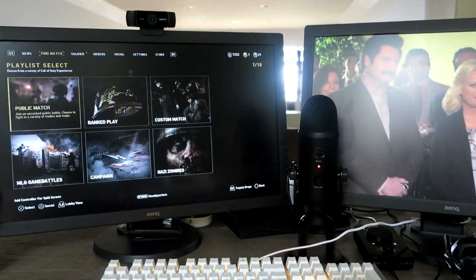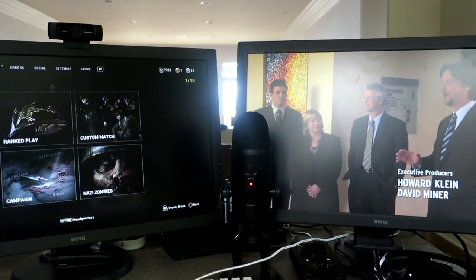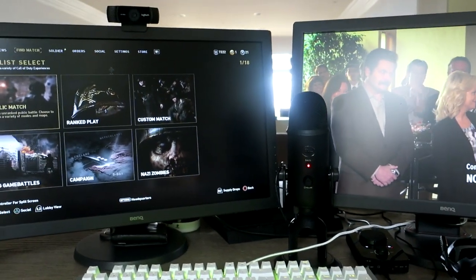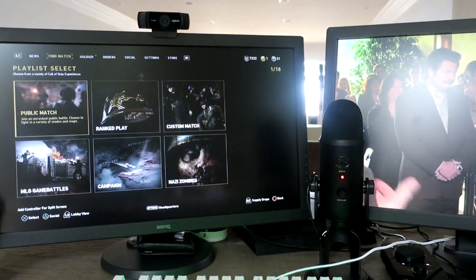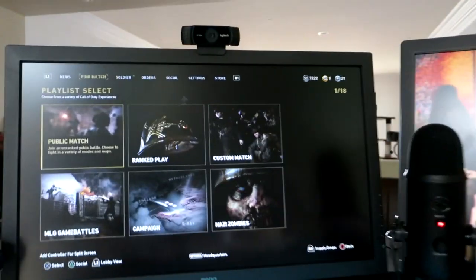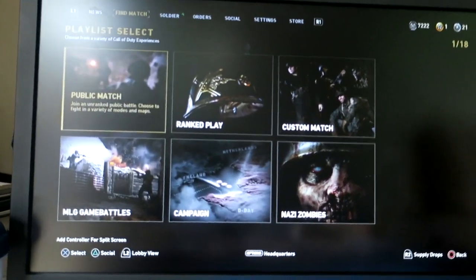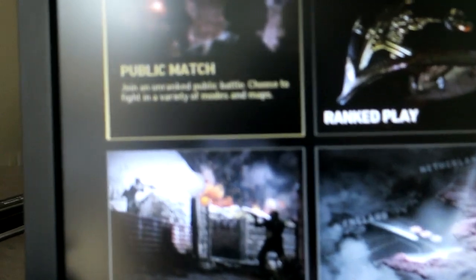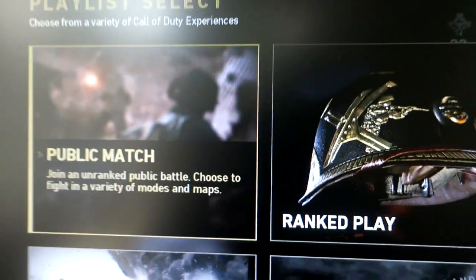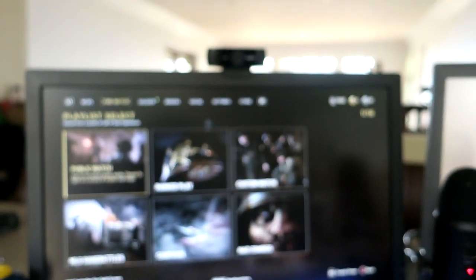As you guys could see from the FaZe boot camp, we are putting in work, and now I'm just going to continue to try to put in work on Call of Duty and make some awesome videos for you guys — just try to do whatever I know best. Drop a like if you guys are hyped for me to be going in here and hitting clips. Yeah, bye!